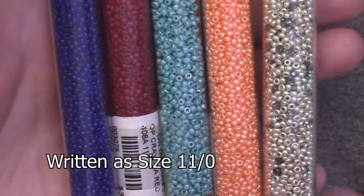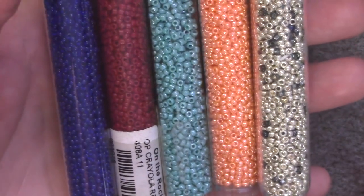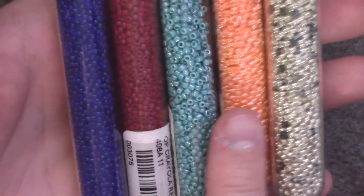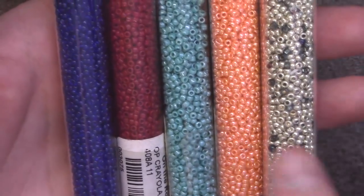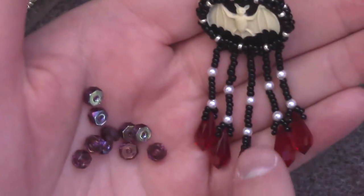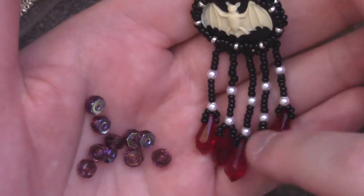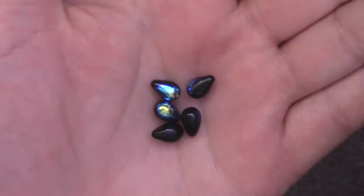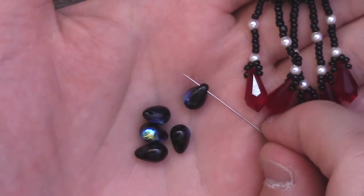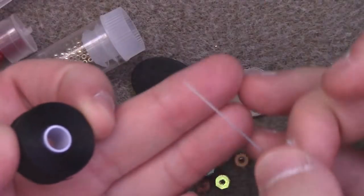These are size 11 seed beads, which at craft stores is kind of the industry standard — labeled size 11/0. Whatever your average craft store seed bead is will be the appropriate size. You're also going to need 10 accent beads; these can be whatever size or shape you want — in this example I used 3mm round glass pearls. You will also need five drops, which are top-drilled, meaning the hole is at the top so they hang and form little fringe pieces at the bottom. You'll need five of those for the bottom row.